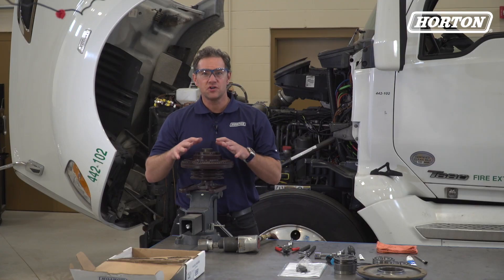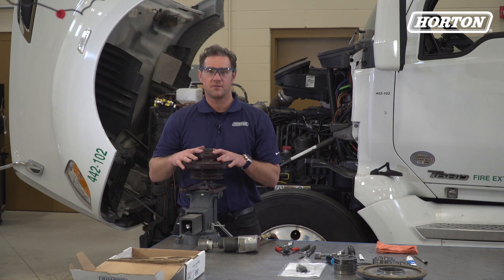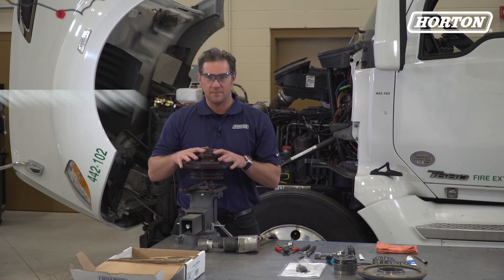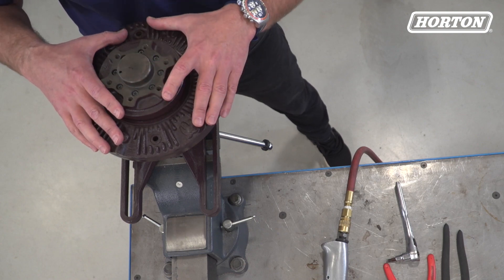Make sure you have the correct replacement parts. A searchable listing of Horton and competitor parts is available at catalog.hortonww.com. The first step is to remove the fan drive from the engine. We've already done that and clamped the journal bracket in this vise.